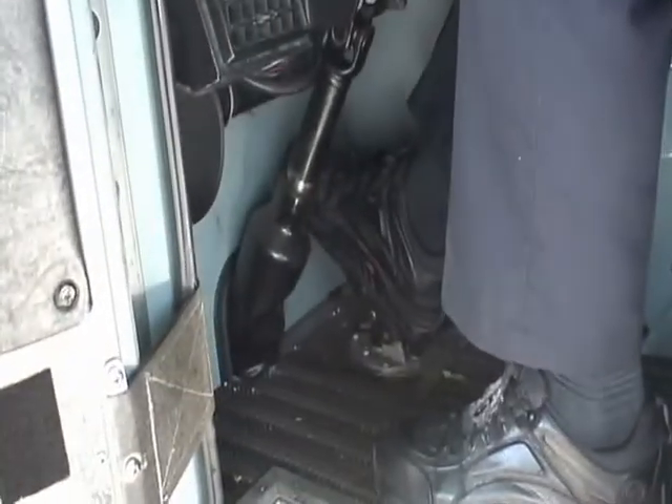Anytime you're going to operate the truck controls, you must be seated in the seat with your foot on the service brake. There should never be any reaching into the truck while you're standing on the ground to operate any of the controls. That is a huge safety violation, and I'm sure you can imagine the consequences if you push a lever or turn something while you're standing on the ground. We certainly don't want that to happen.